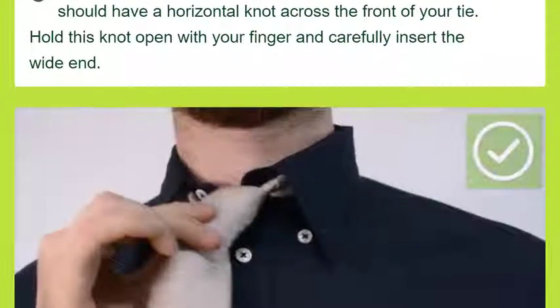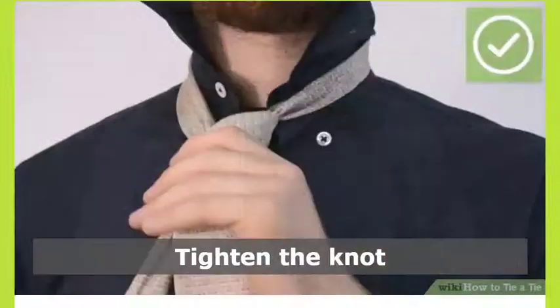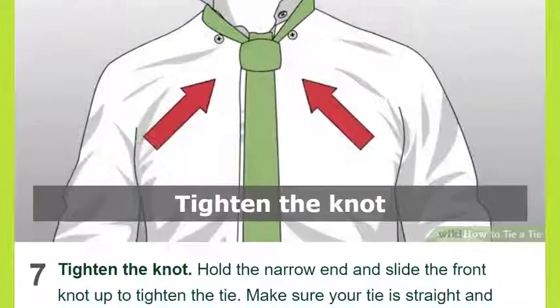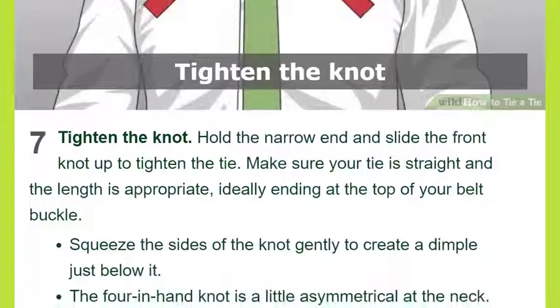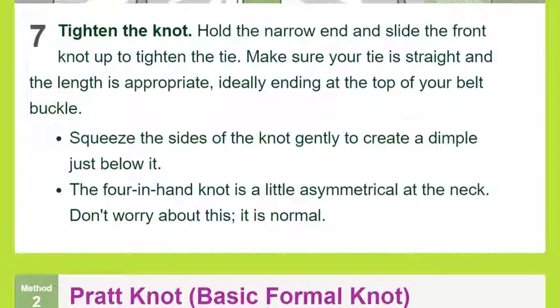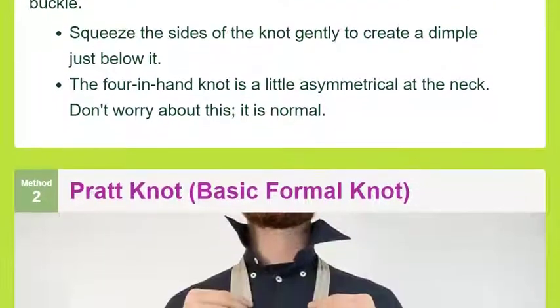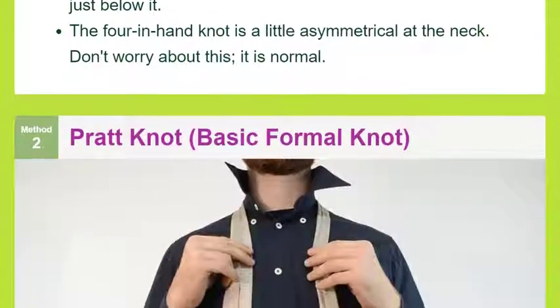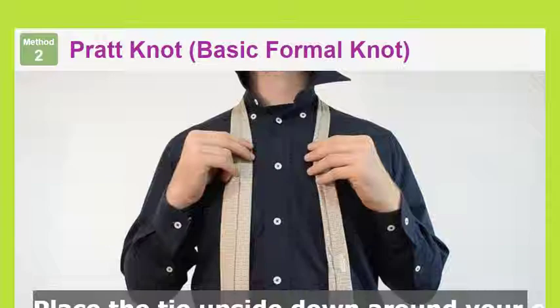The front of the tie should be facing forward again so the seam is hidden. Pull the wide end up through the neck loop. Fold the tip of the wide end under itself and pull up through the neck loop. Insert the wide end down through the front knot. You should have a horizontal knot across the front of your tie. Hold this knot open with your finger and carefully insert the wide end.